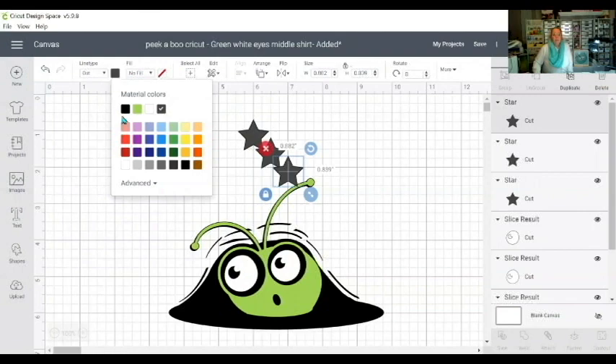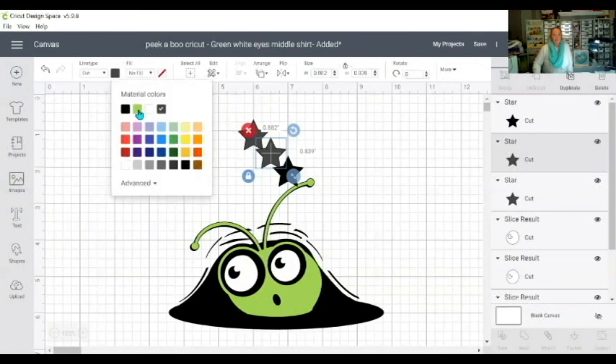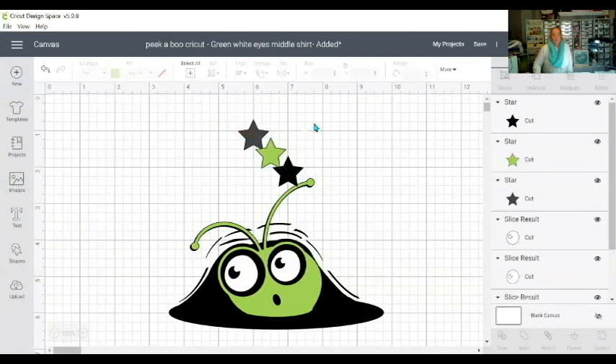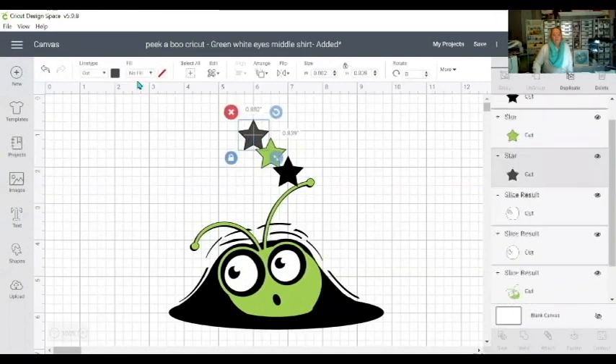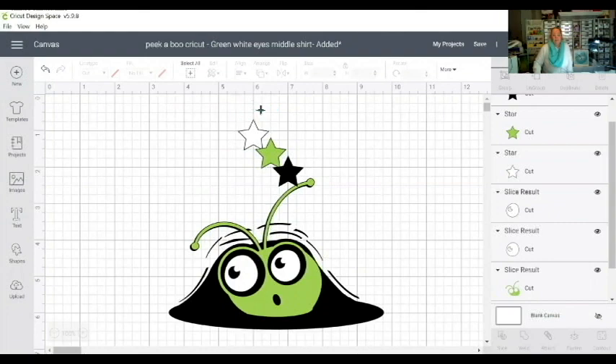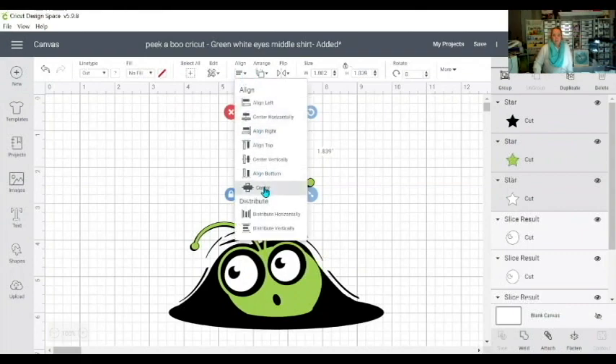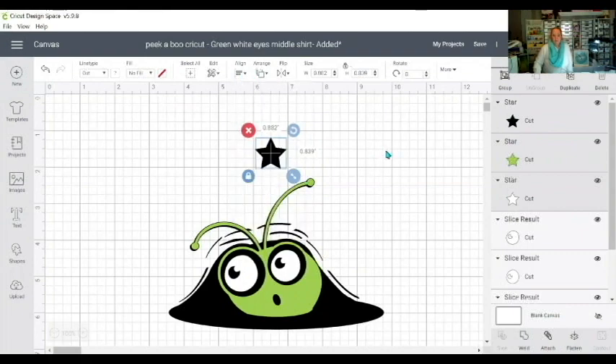Then I'll come up here to the line type next to the color and change the first one to black, the next one to green, and the last one to white. So I've got my three stars there. The next thing I do is grab all three stars, go up to Align, and center them so that one goes on top of the other.